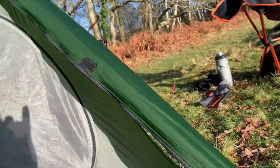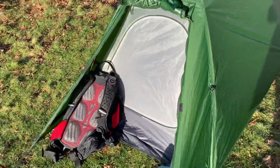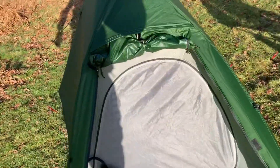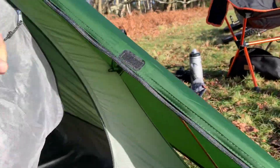Just tying this back — okay, so to give an idea of the porch area: there's a rucksack and cycle helmet in there. It's just enough to put your muddy boots in and so on, which is great. Let's have a look inside and see what's going on.